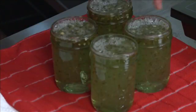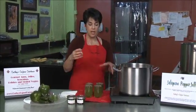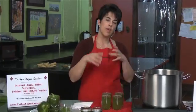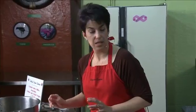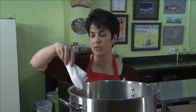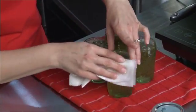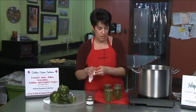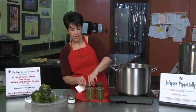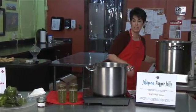You can see the chunks and you can see that the particles of the peppers rose to the top. Now when it goes back into the canner, they will be evenly distributed. And if not, you turn it upside down when you take it out of the canner before it cools, and the bits of the pieces will be a little bit more distributed evenly.